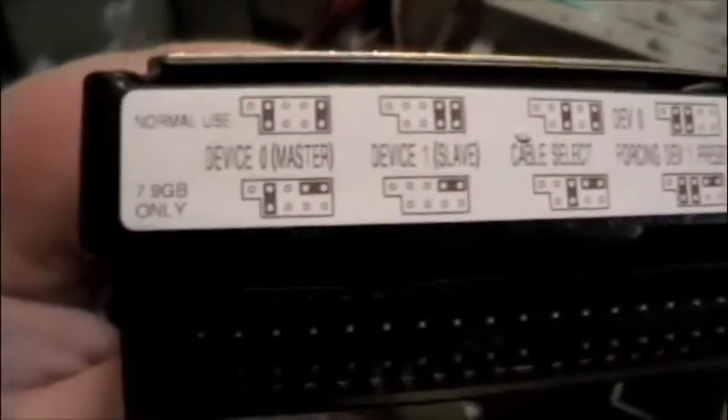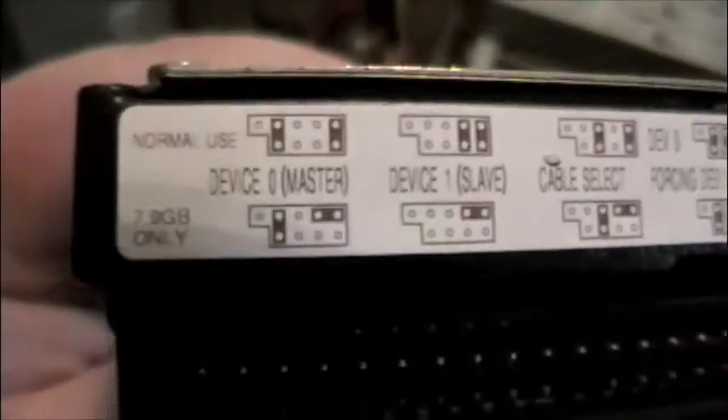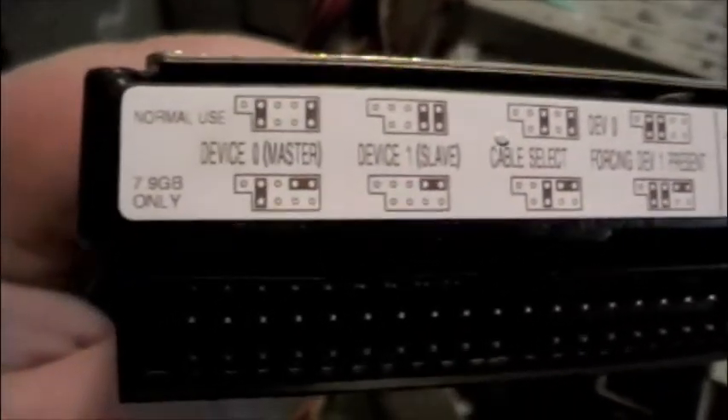So what I need to do is make sure that it is set to the master setting. Most hard drive manufacturers put in some type of key, as they've done here. And as you can see, it is set to the master setting. Now, to put it in this computer — Gateway makes this very easy — choose one of the three available slots right here. In this case, I'm going to use the middle one.